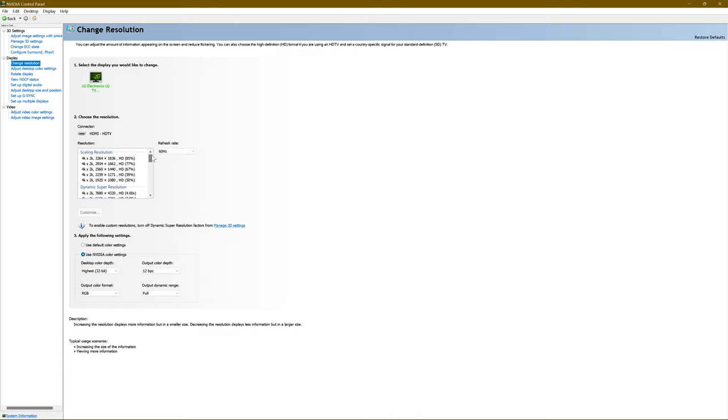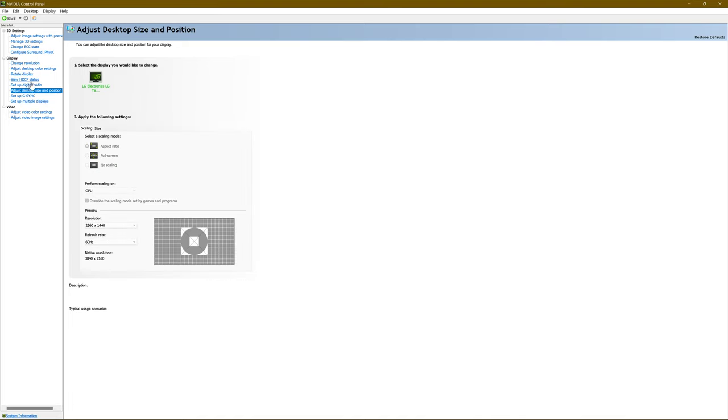I like both methods — they serve their purposes. GPU Scaling has great compatibility and more granular control; you can choose all these custom resolutions, which is really neat. Display Scaling on the other hand only has a few resolutions the television can accept, but when it displays those resolutions it displays them beautifully — almost as if it was born to be that way. You get zero input lag. That's it for this video — I've covered a lot of topics already in previous videos, and I hope I was clear enough.